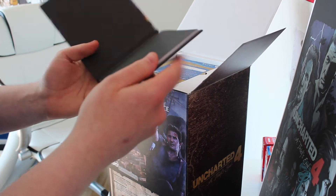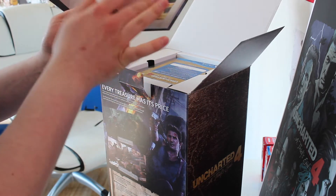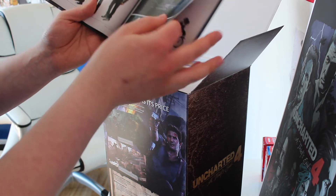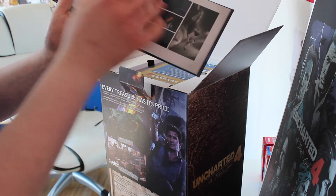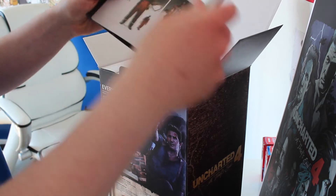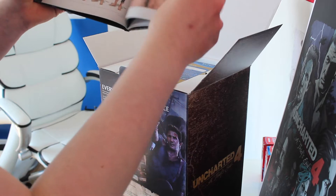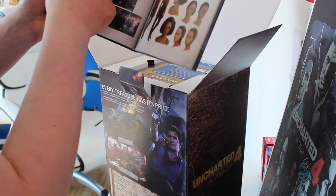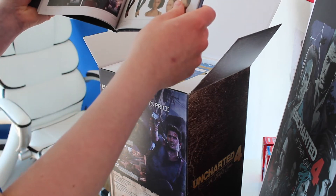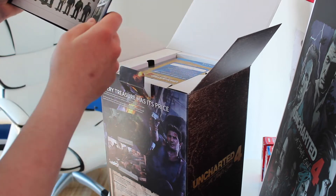The first thing is a little art book. It's got pictures of all the in-game characters. As you can see, that's Elena right there in different clothes, and there's Sully, Drake, and Nadine — I think. Yeah, this is a new character; I don't really know much about Uncharted 4.